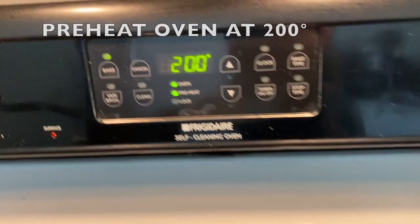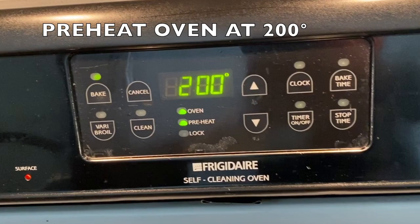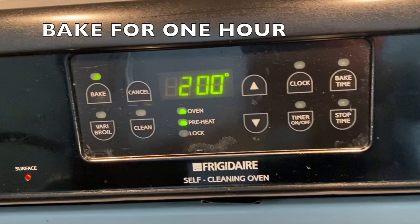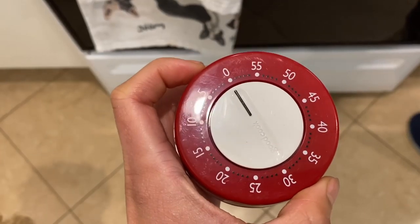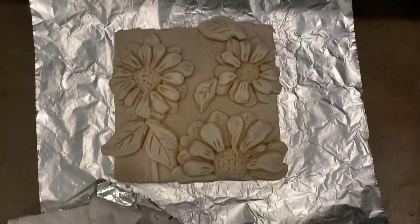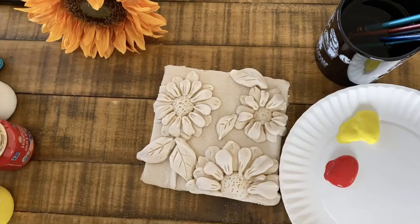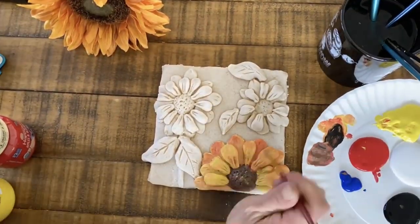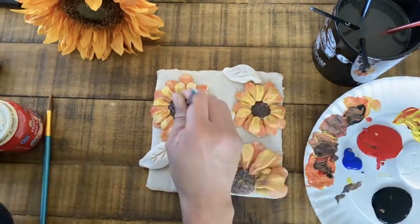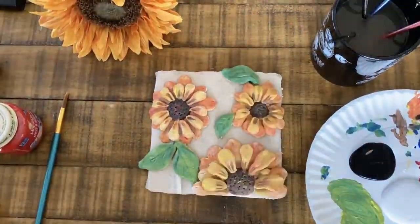Preheat your oven to 200 degrees Fahrenheit. Once it's ready, go ahead and put your project in. Bake it for one hour. Take your project out of the oven — the surface should be really hard, but wait about 20 minutes before you start painting. The painting process is optional because many students don't have paint. But if you do, I use acrylic paint; you can use tempera paint — any type of paint just to get a nice color to your project.